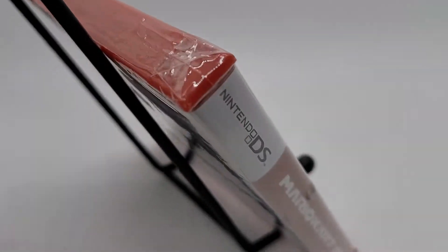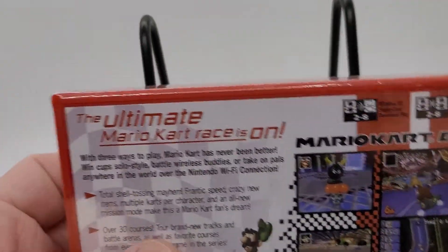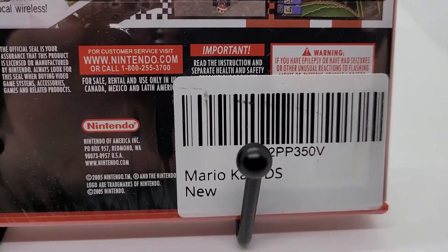Here's the other side. Let's get the bottom — nothing loose. Here's the back. The back has the sticker over the UPC.